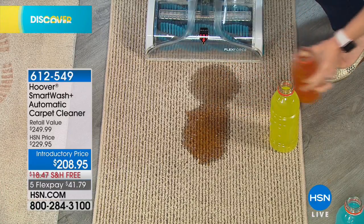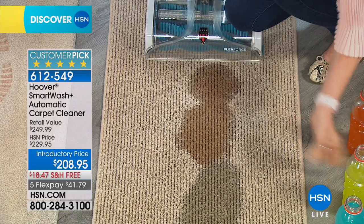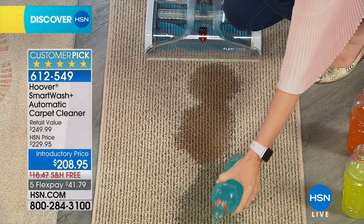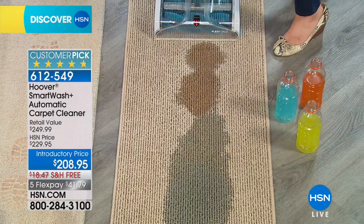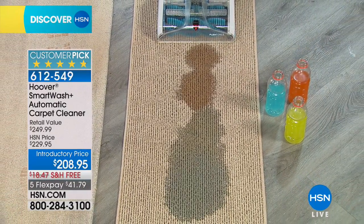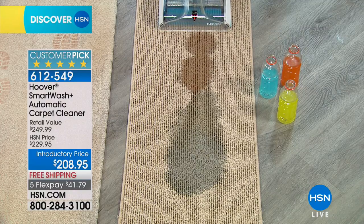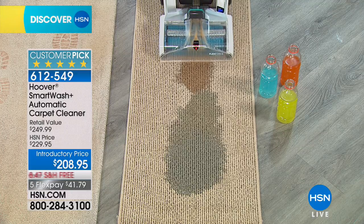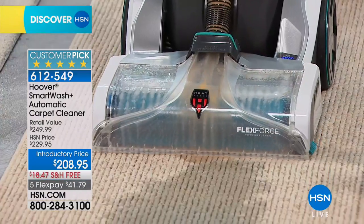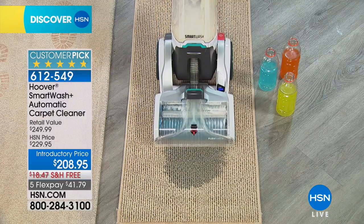Welcome to HSN. This is from Hoover and I will tell you this is the most technologically advanced floor cleaner I've ever seen. It is unbelievable — we call it the SmartWash. With a simple push forward it will wash your carpet and then when you pull it backwards it dries. No buttons to push, nothing to deal with. So smart and easy to use and everybody loves it. Check out the reviews already on hsn.com — it is almost perfectly reviewed.